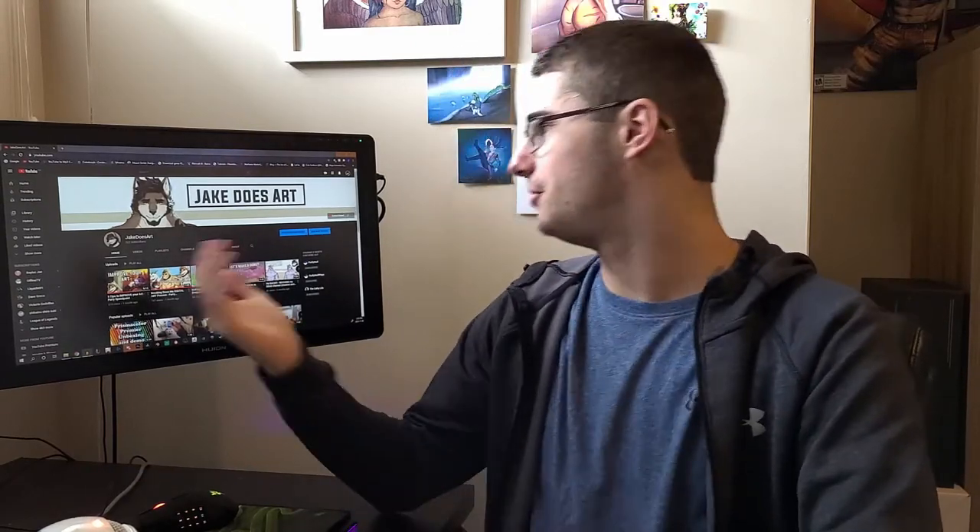Hey, what is up guys, Jake here and welcome back to a brand new video. Today we will be reviewing the Huion Canvas 22, the non-plus version — not because I wanted this one or was not able to afford the plus version, but because the plus version was out of stock.